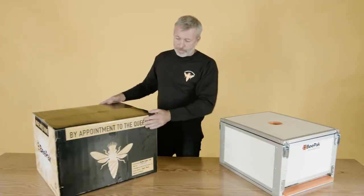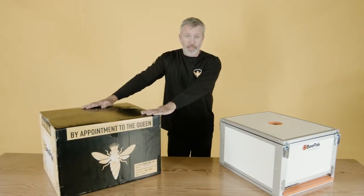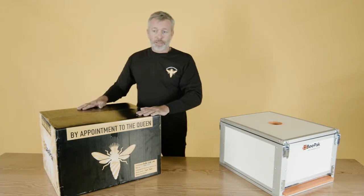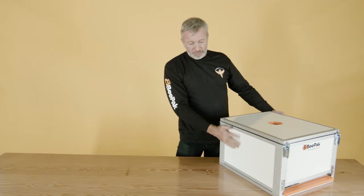First of all, it comes in this funky box, weighs 20 kgs, which conforms to the international carrier standards globally. Inside the box, you'll find this brood box — and it's fully assembled already.